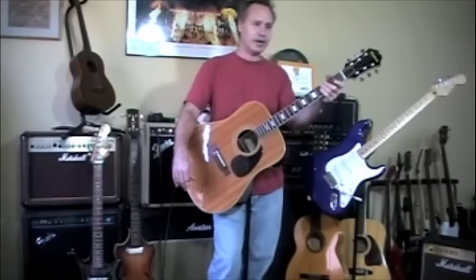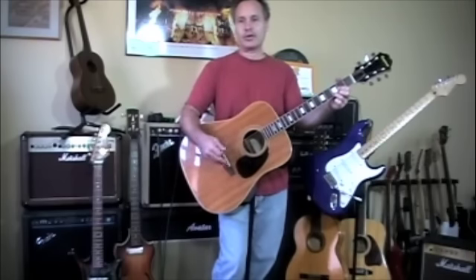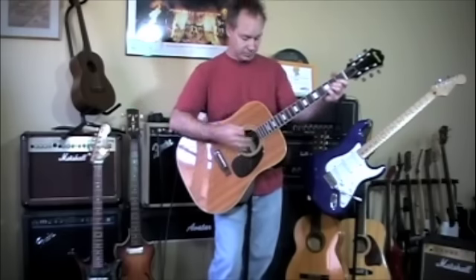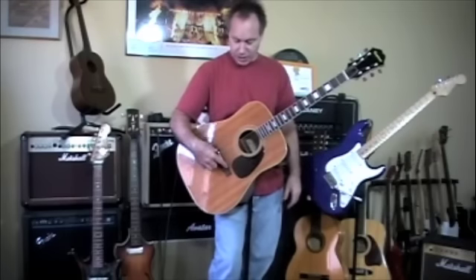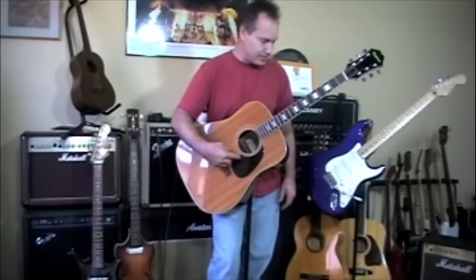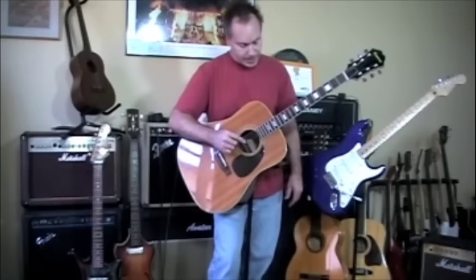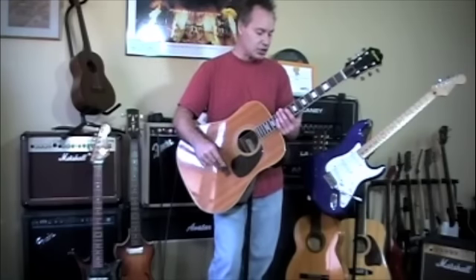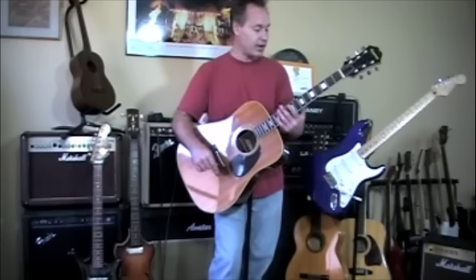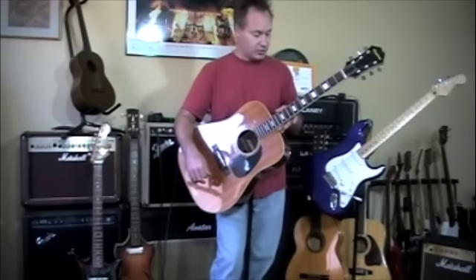A lot of the guitars coming out of Japan were like that. Decent action — it is an adjustable bridge, you can go higher or lower. I wouldn't go much lower than where it is because you've got a good angle coming out of the pins. If you go too low, you don't get the angle and you don't get the sound. It's about an eighth inch on the low E string and 3/32nds on the high E string at the twelfth fret, obviously lower down here. The neck is good and straight, no twists or anything.